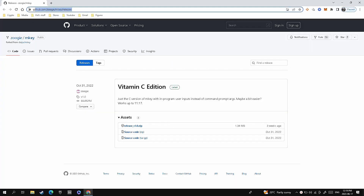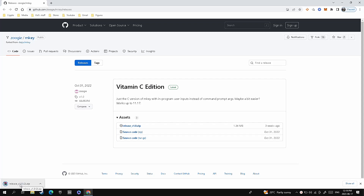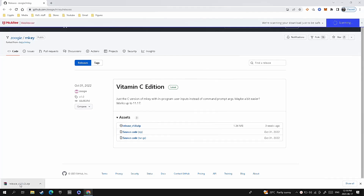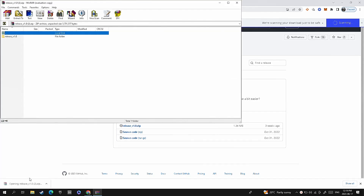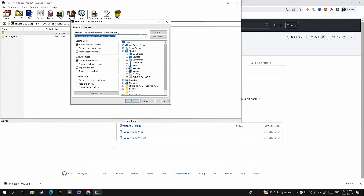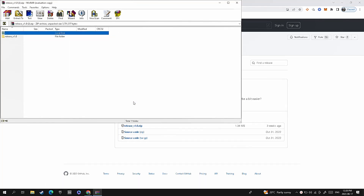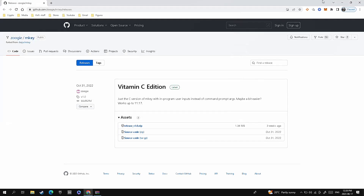Now you're going to go to this website here — I'll leave the link in the description down below so it's easy to find. Click on release version 1.0 zip; this is the program you're going to use in order to get your master key. It's going to start downloading, and once it's done downloading, click on it and it's going to open up so you can extract the zip file.